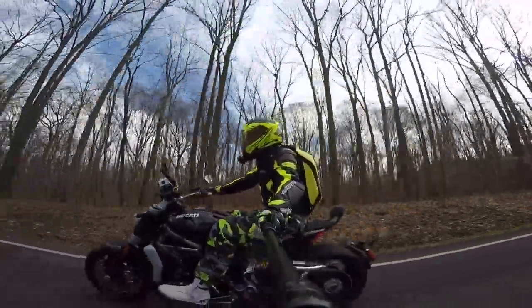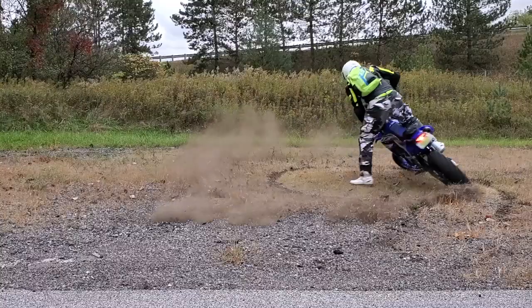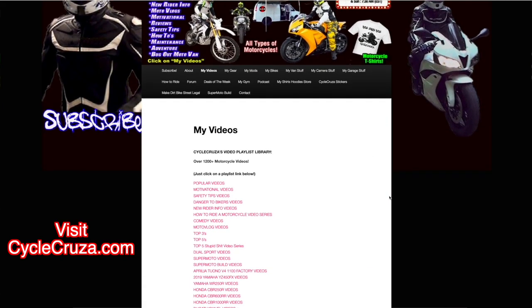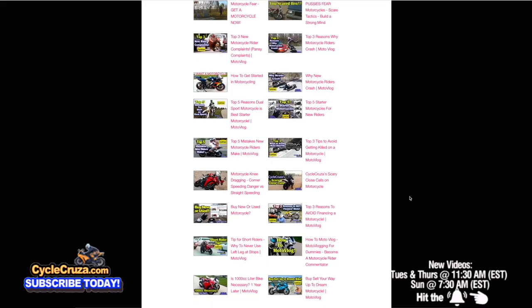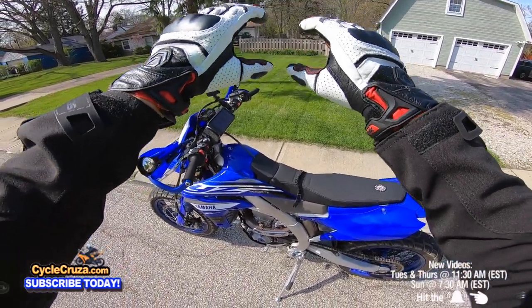You are watching Cycle Cruiser, the all-in-one motorcycle channel. Subscribe today and make sure to visit cyclecruiser.com — click on the menu tab, then 'My Videos,' which has a bunch of playlists with all my videos categorized to make it easier for you to navigate. So what makes these gloves absolutely awesome?